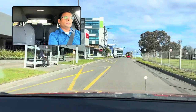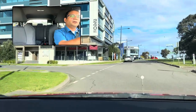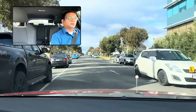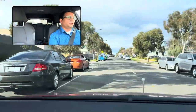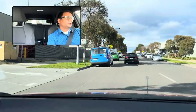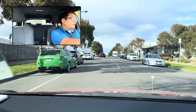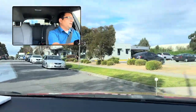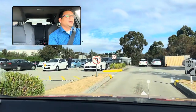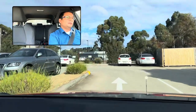Next street, turn left — left indicator, center mirror, left mirror, little bit slow down, and turn left. Next street, turn right on the Wikro driver — they will ask you to do. Right indicator, slow down, center mirror. If any car coming oncoming, give them the right of way. If clear, then go gently. Make sure do not touch any curbs. Go very slowly. Turn left here.